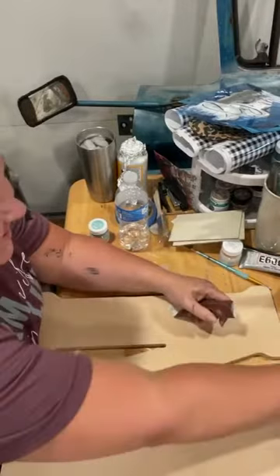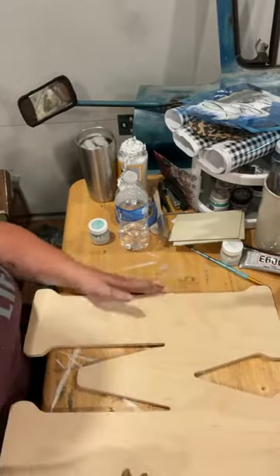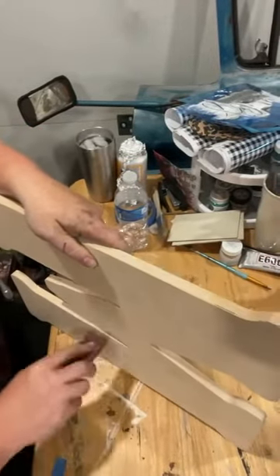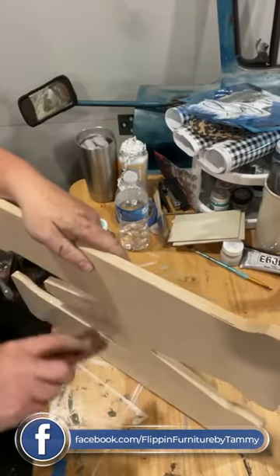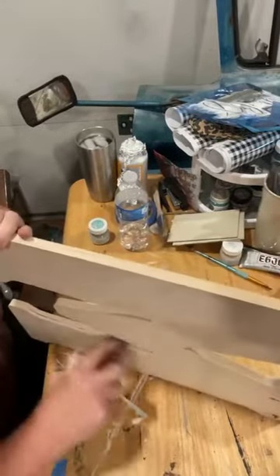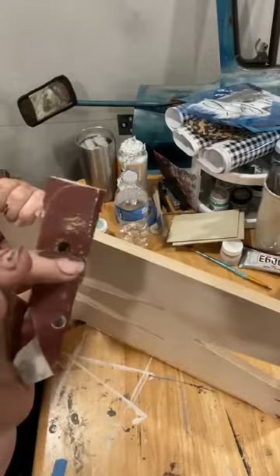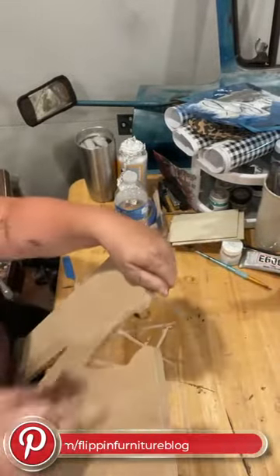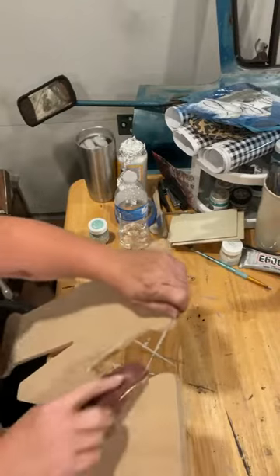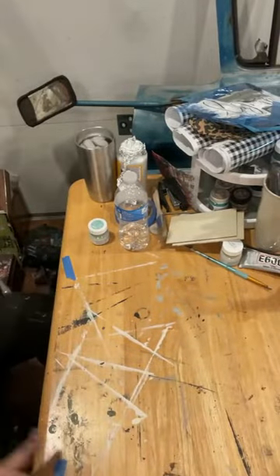Good afternoon, this is Tammy with Flipping Furniture. I'm going to make over this wooden letter today. I got these from Hobby Lobby years ago and I have some left. Sometimes they don't come sanded the best, so I'm just trying to get off anything rough with a little piece of sandpaper. Yes, my hands are filthy — I've been staining and I don't typically wear gloves.